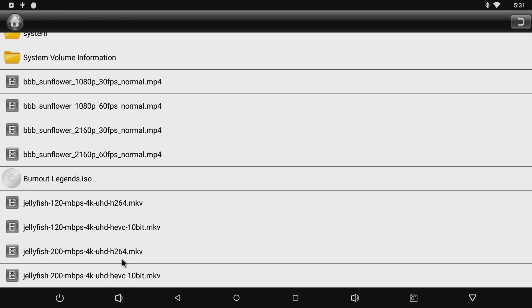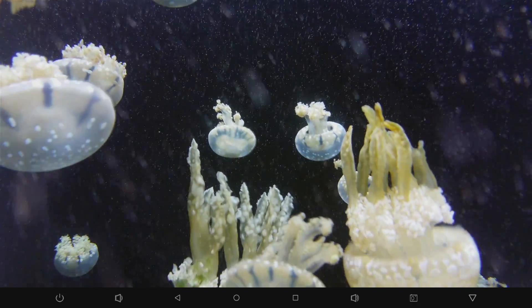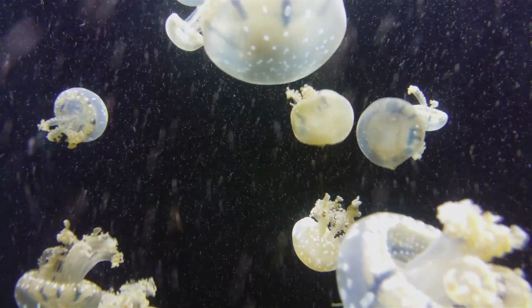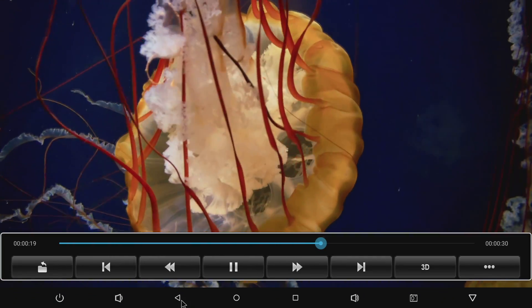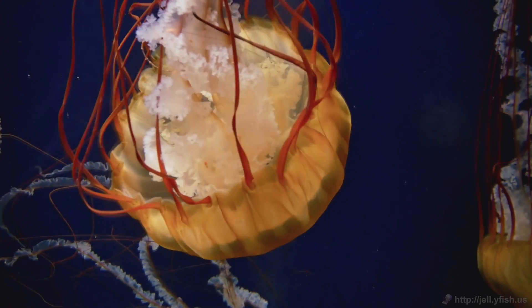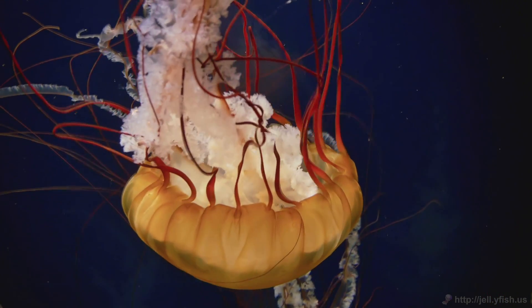Now moving over to some higher bitrate 4K videos. Here we have the jellyfish test — 120Mbps, 4K UHD, HEVC, 10-bit MKV — and it's smooth as can be. It's really going to come down to the codec you're using for your video files. Let me push it a little further with a higher bitrate version. That's 200Mbps, 4K UHD, HEVC, 10-bit MKV — very nice, handling this one without a hitch at 200Mbps. So like I said, it really comes down to the video format you're using.